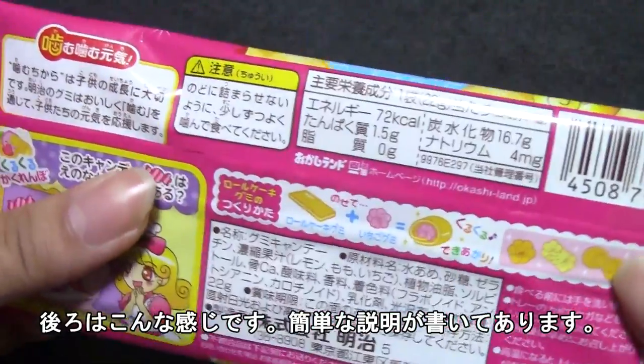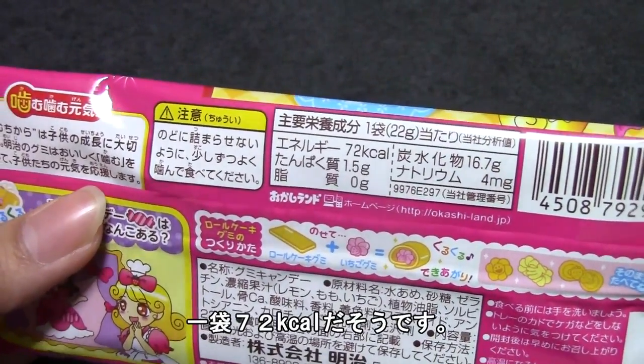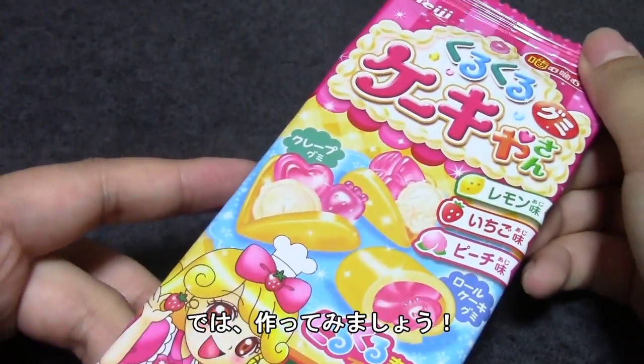Just wrap the fruit inside the crepe or cake and you're finished. It says one bag of gummies is 72 kilocalories, so it's not too bad. I will open this up and we will see what's inside.